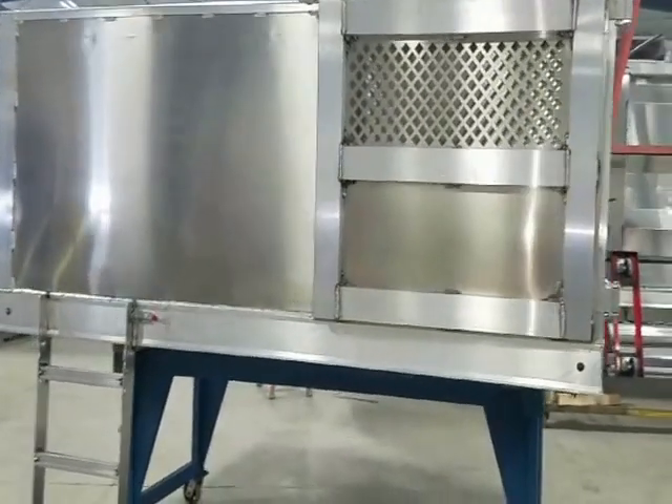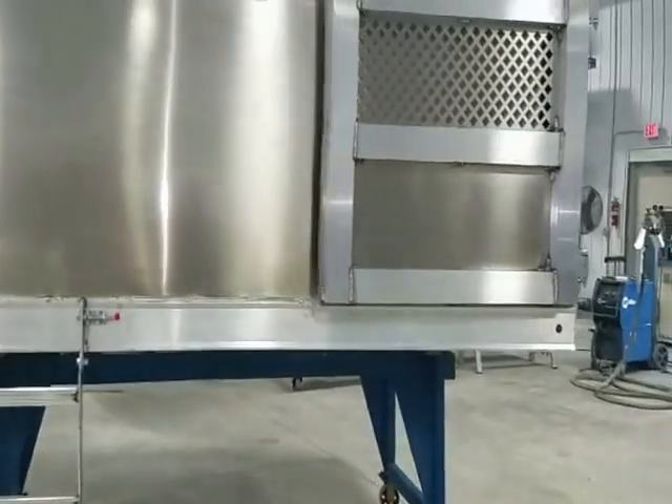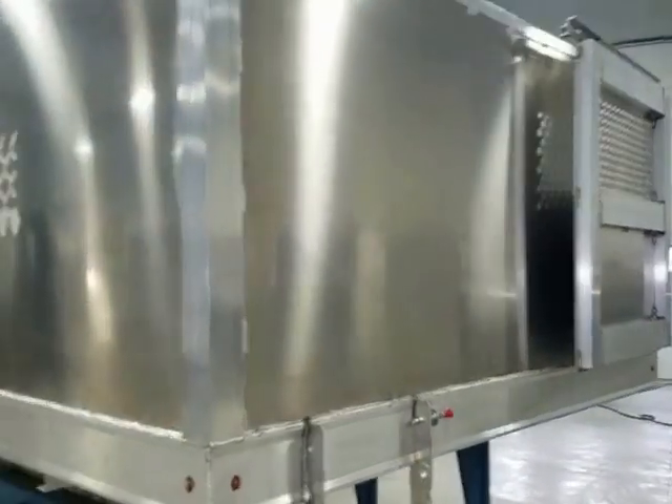Here we are featuring our Futureline all aluminum fully welded landscaper body. Built with weight savings and fuel economy in mind, all of our products are engineered to be durable and reliable year after year.